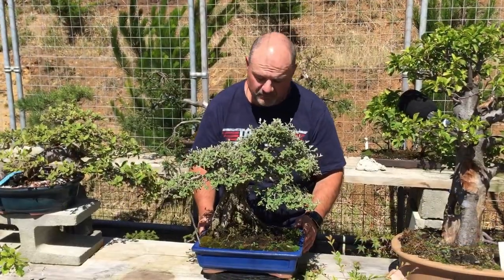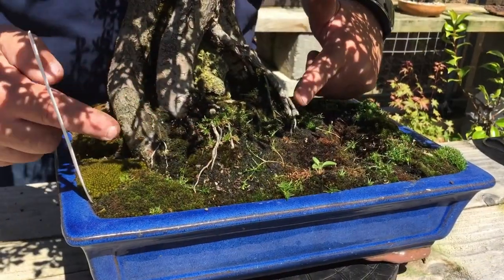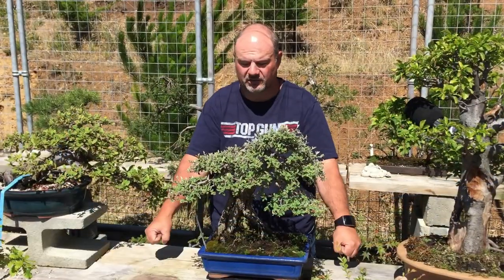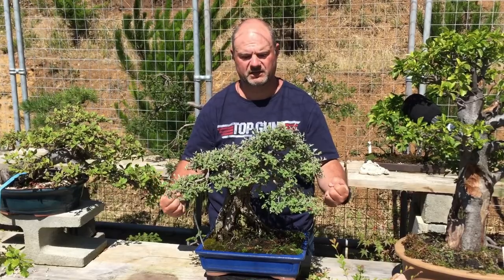The second box it ticks is the nabari — it's got roots coming down to show a wide spread at the base of the tree, clinging onto the earth to show that it's a big tree and it's here to stay.